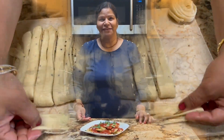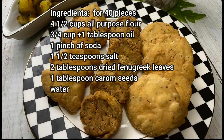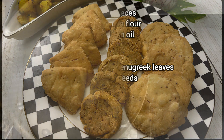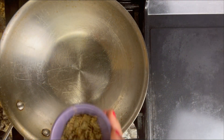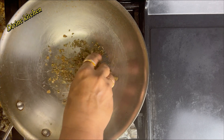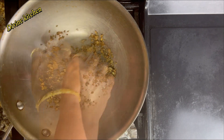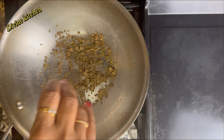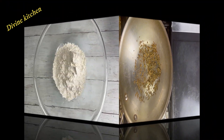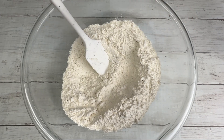For making these items we need these ingredients. First I am going to roast fenugreek leaves for two to three minutes in medium-low heat. These leaves are very light so you have to stir continuously, otherwise they will get burned and give a very bad flavor in the recipe.